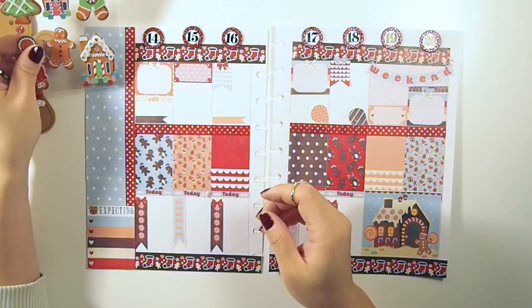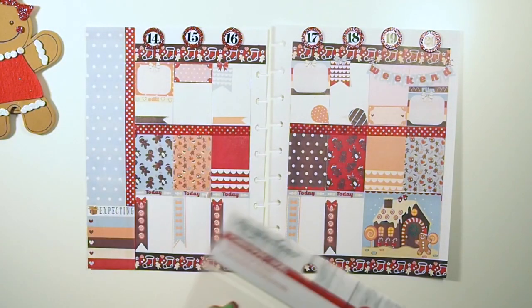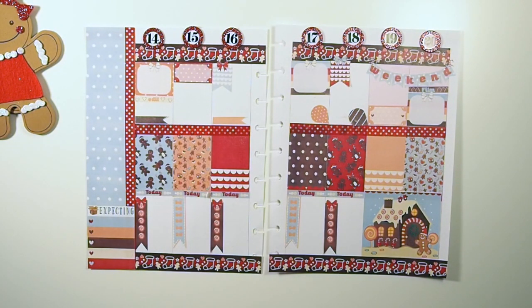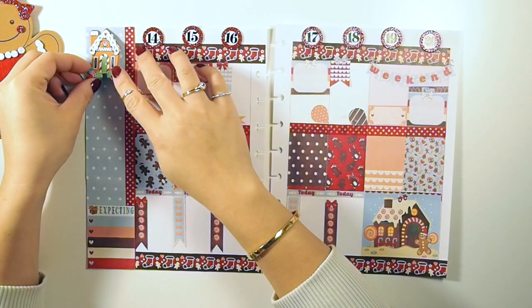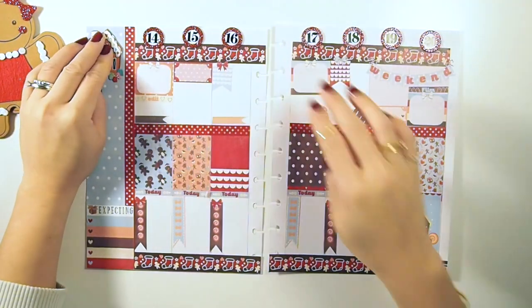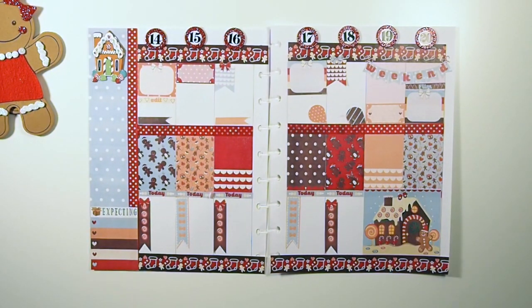I found these cute gingerbread house and gingerbread men stickers at Michael's — they were having 50% off on holiday items, so obviously I had to pick them up. I'm going to use the gingerbread house up there because it fits and it's just super adorable. Look at that — it balances the page from the bottom corner to the top corner. Everything has to balance or be symmetrical for me.